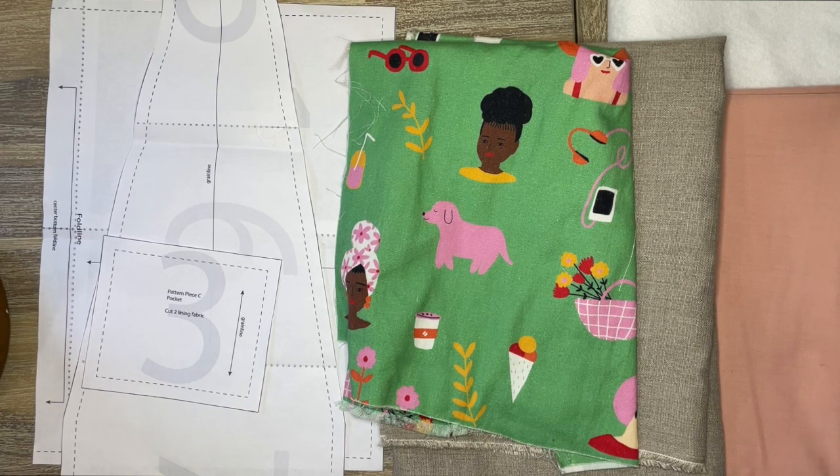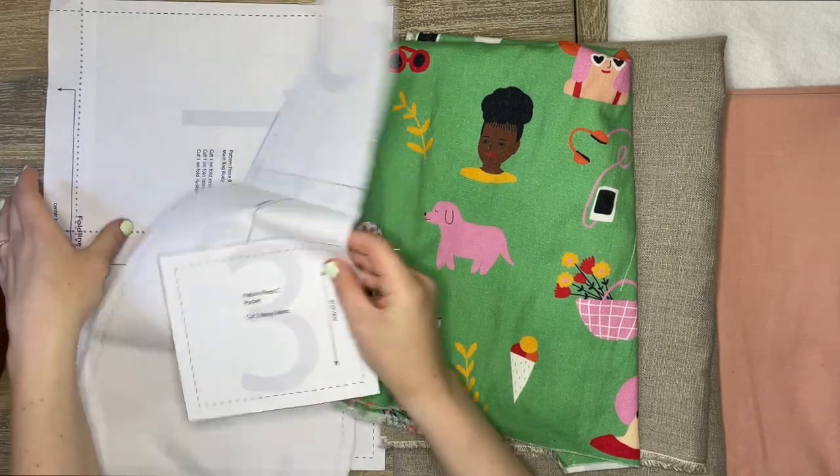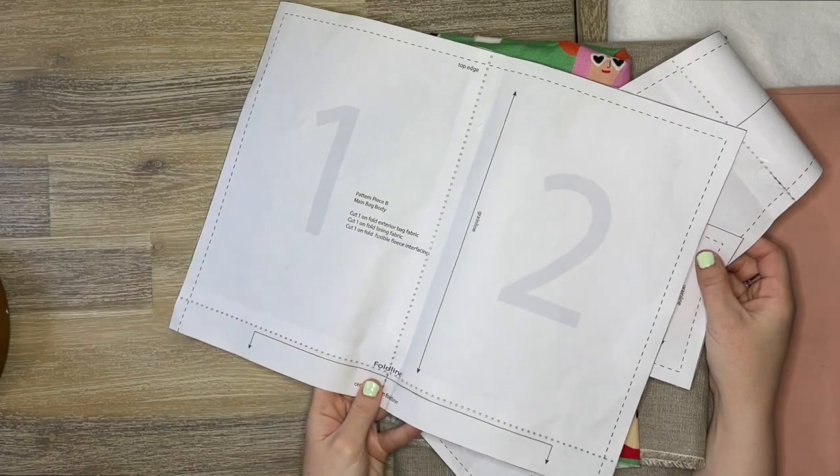I did make one minor change to the pattern: I changed the handle ties pattern piece so that instead of cutting it out of one really long strip of fabric, you cut it from a slightly shorter piece and then it gets seamed together. I've done that so I can squeeze the pattern piece onto a smaller piece of fabric and also so that if you're working with a directional print, you don't have the design look upside down on one of the straps.